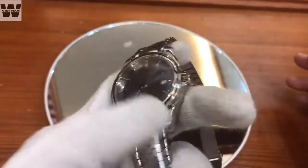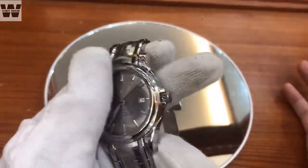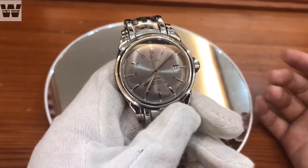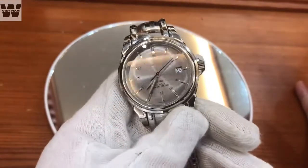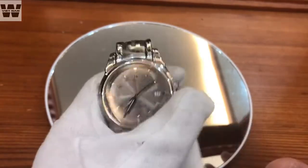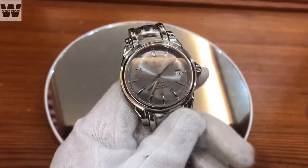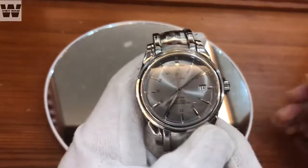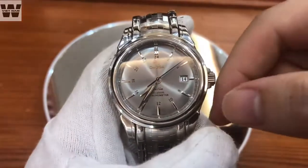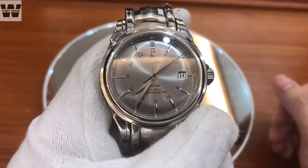When you put it on the table, it's quite substantial. The height is 38.7mm. When you put the bracelet on top, it may not be suitable for people with smaller wrists. In the front, we have a sapphire crystal to protect the watch. And on the dial, we have a beautiful silver-gray sunray dial.